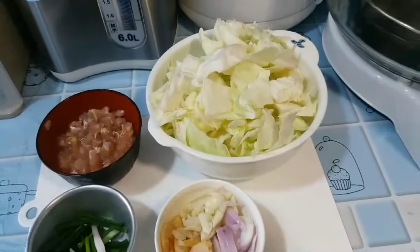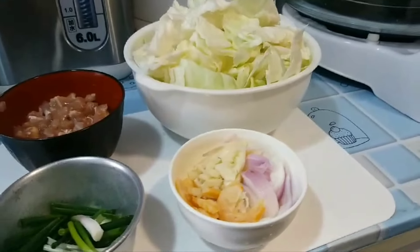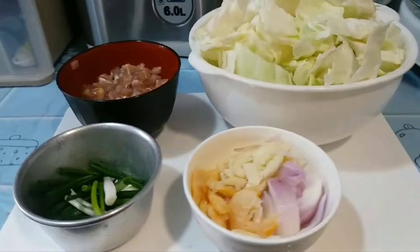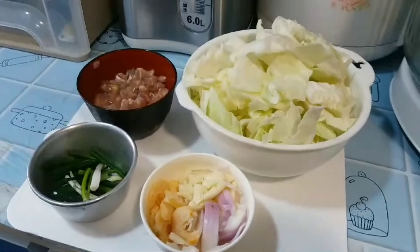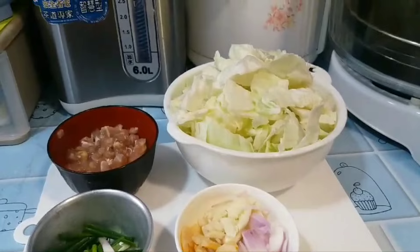Menu hari ini ada tumis sayur kol sama daging ayam cincang. Dan disini bahannya sudah siap semua. Kolnya sudah dicuci dan bumbunya pun sudah diiris-iris. (Today's menu is stir-fried cabbage with minced chicken. All the ingredients are ready. The cabbage has been washed and the spices have been sliced.)